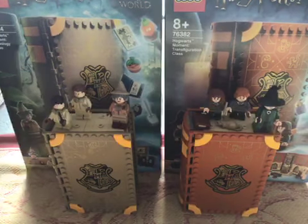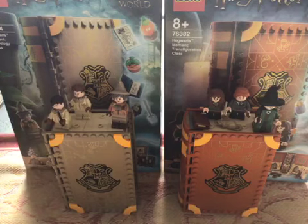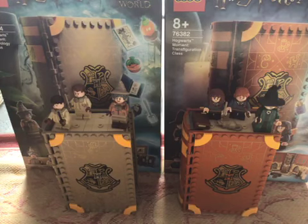Hi guys, so today I've got the Lego Harry Potter Wizarding World, and it is a new set from 2021. They're really clever because all of the Lego inside it folds up so it is portable and you can carry it around.